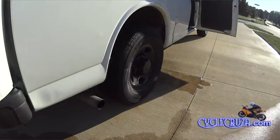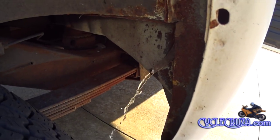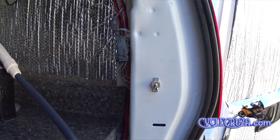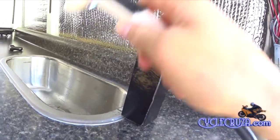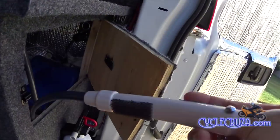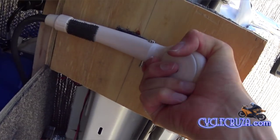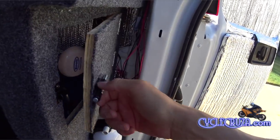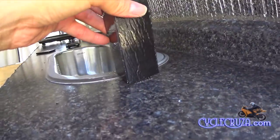As some of you may know, my sink water drains out of the wheel well. When you're done, just close the shower head, shake off the excess, install it on the door, and then go ahead and remove the faucet.